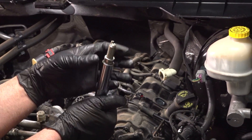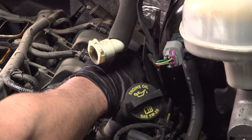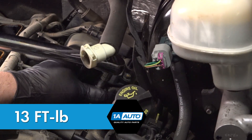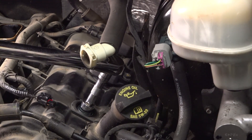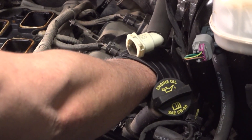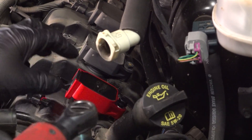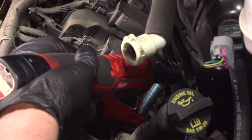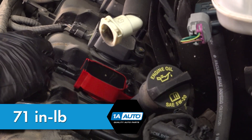Take the new spark plug and put it in the socket. This is a magnetic socket, so it holds it. Very carefully slide it into the tube and start it by hand. Torque those to 13 foot-pounds. Slide that out, take the coil, slide it down in position, and tighten the bolt. Torque that bolt to 71 inch-pounds. Take the connector, line it up, and lock it down. You can do the same with the other ones.